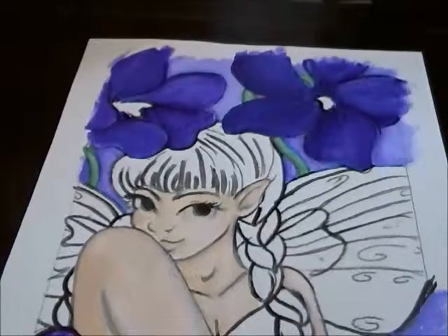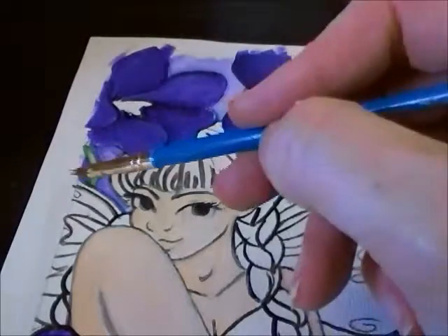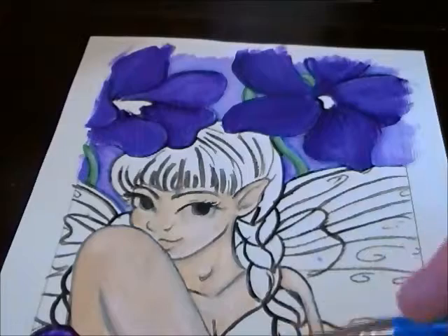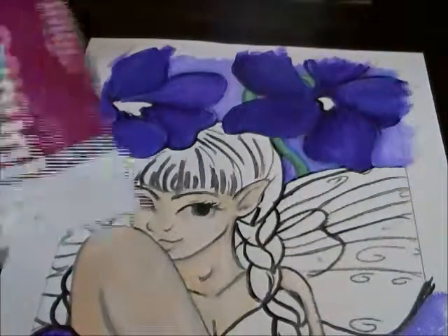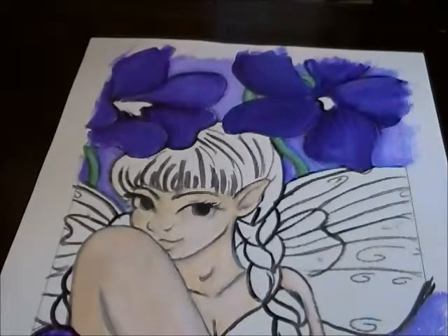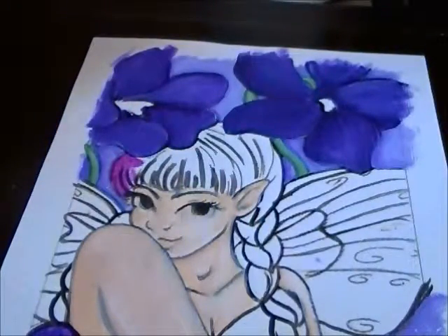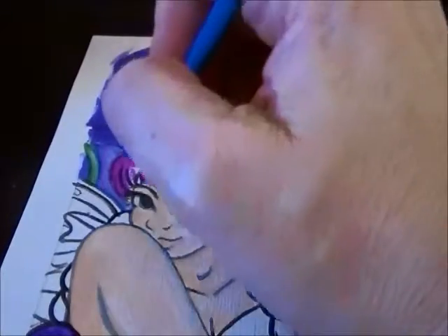Moving on to the next stage, I'm going to paint her hair and the top part of her wing — the part closest to her body — the same shade of deep violet, which is actually a dark pink. I'm not going to put any white in it. On the big 16 by 20 painting I did of this fairy, it was mostly purple, even her hair, but here I'm choosing a dark pink.